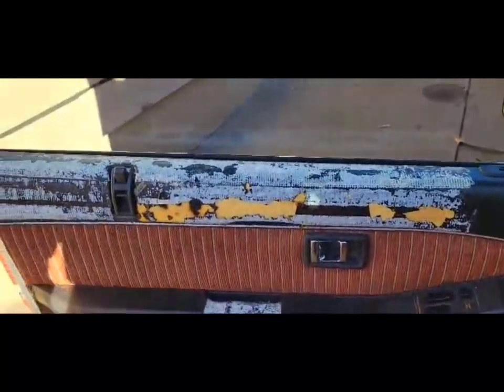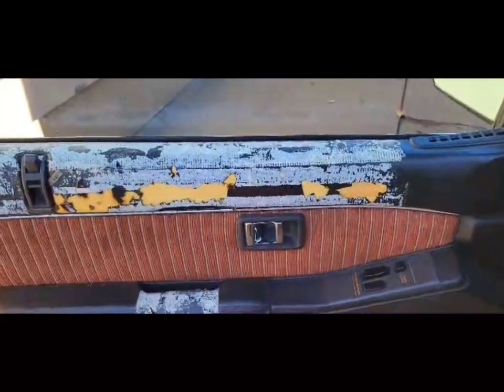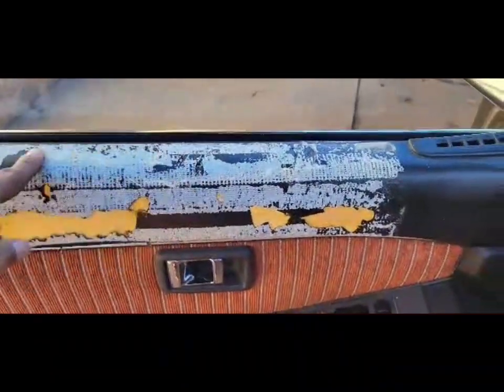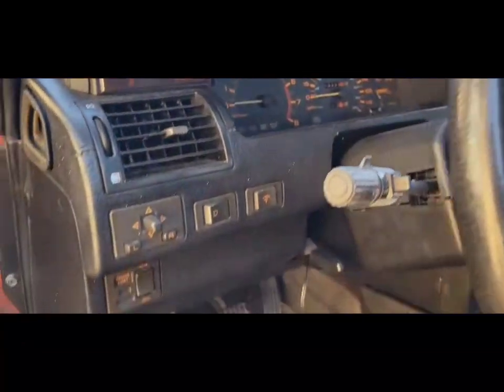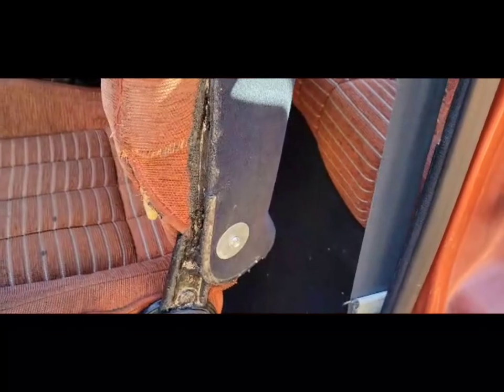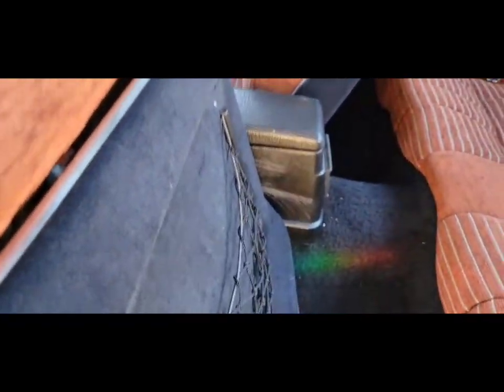The only ugly thing about this car is this door card — somebody put tape on it trying to cover something up and ended up screwing it up anyway. But the carpet is immaculate too. This one seat is the only one that's shot. When you plop down in it, that's what happens — that's why I try my hardest not to plop down in my seats. But overall, looking at all this interior — immaculate.